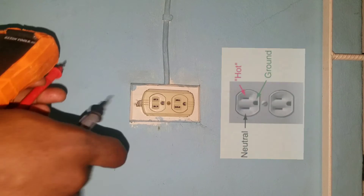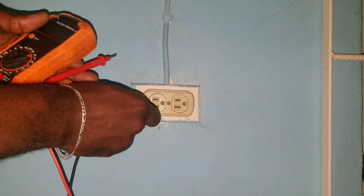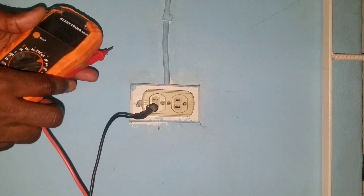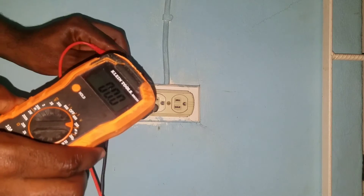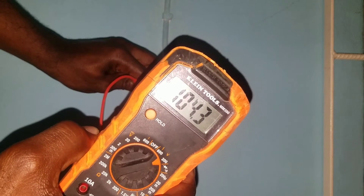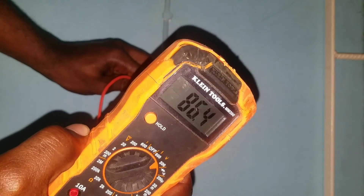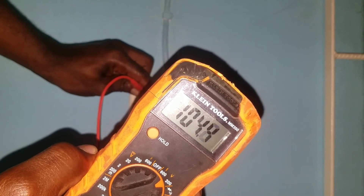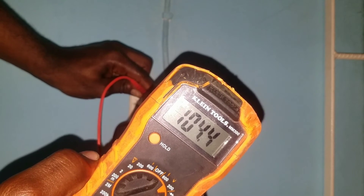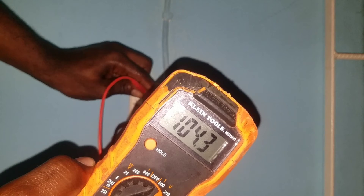To measure our voltage, we insert the probe into the neutral terminal and then insert into the live terminal. As you can see, we are getting a voltage of about 104 volts — it is fluctuating a bit.